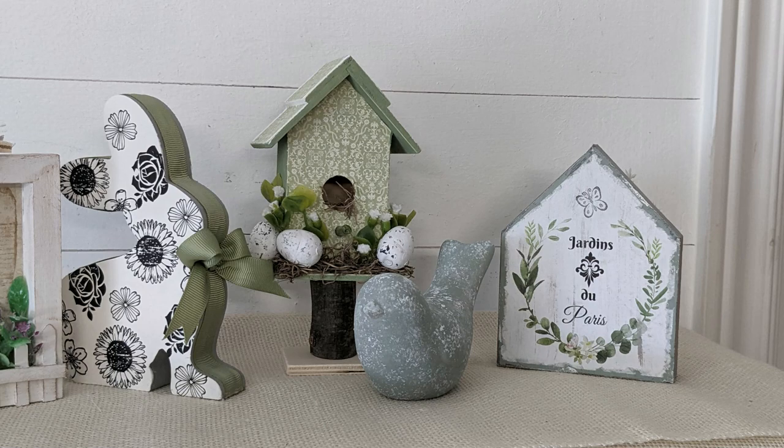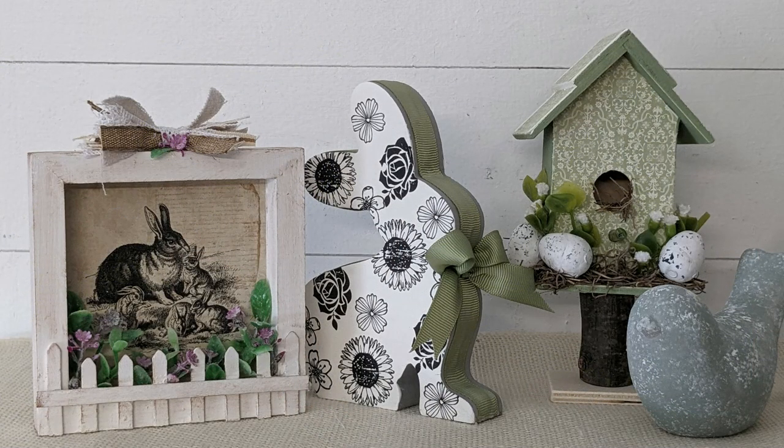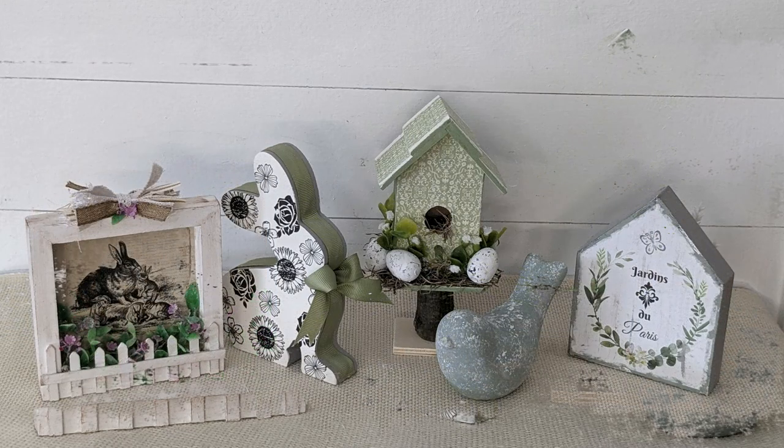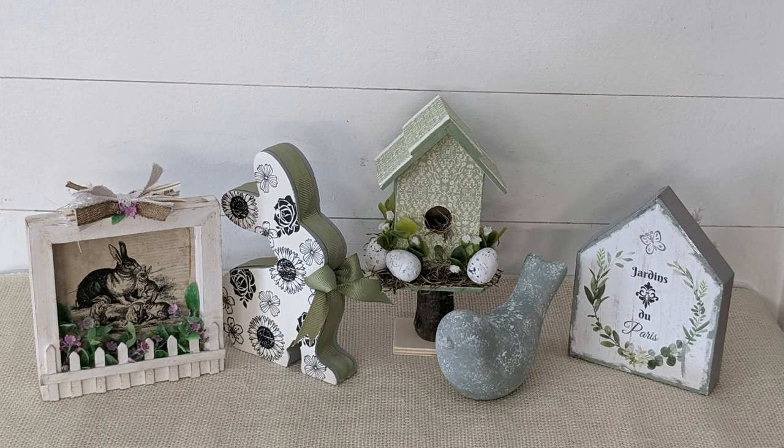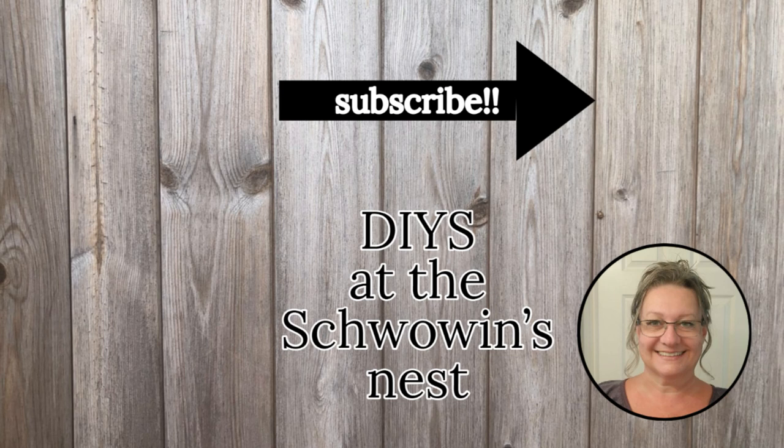I truly hope you enjoyed my take on some spring tiered tray DIY decor and got some inspiration to maybe create a few of these littles for yourself. Don't forget to go down to my description box and click on the link to Linda's video and her channel. You're not going to want to miss out. If you are enjoying the content that I put out on my channel, I would really appreciate it if you could subscribe, give me a thumbs up, and click that notification bell so you don't miss out on any of my future content. Thank you so much for watching. Take care.